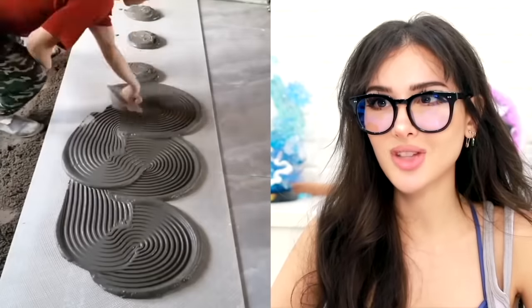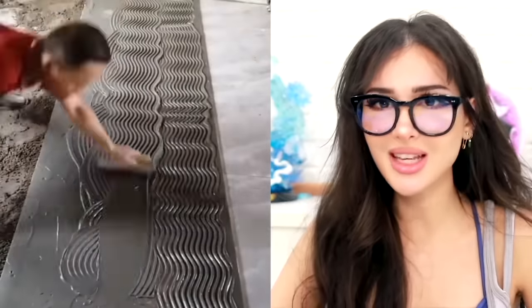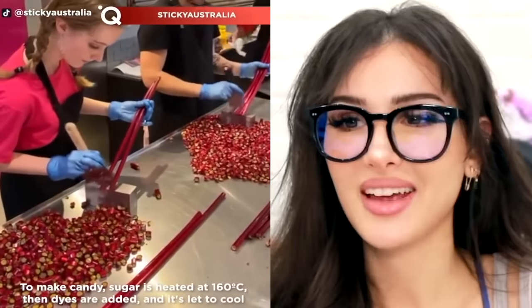They are cementing one piece of tile — that is a big piece. Oh wait, it's not even one piece, it's several pieces. You can put the cement on multiple pieces at once and then just flip them over onto the floor.